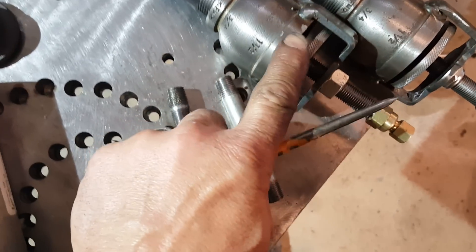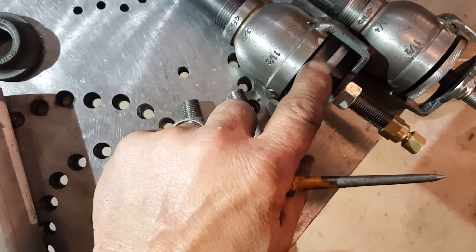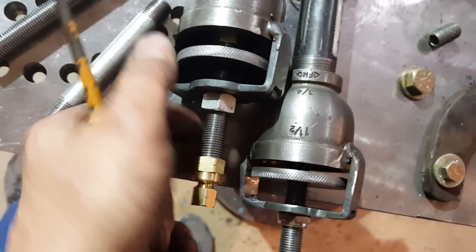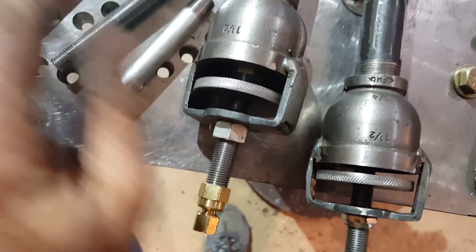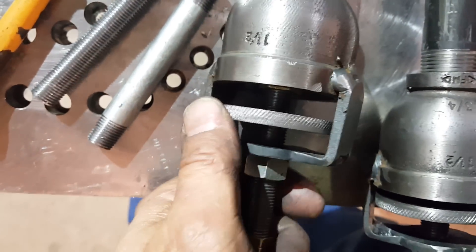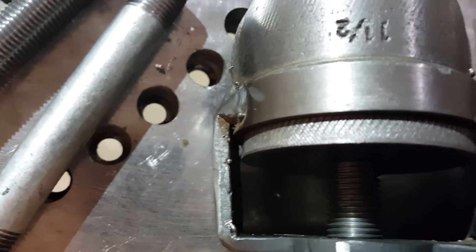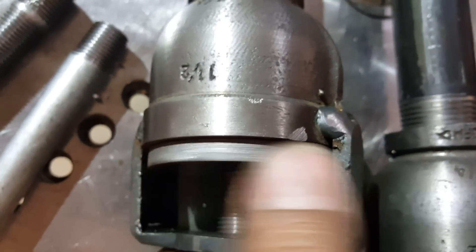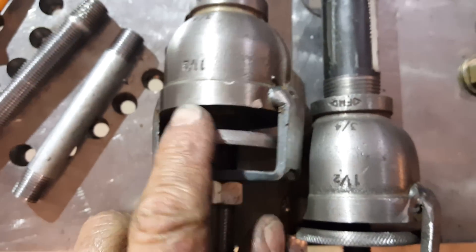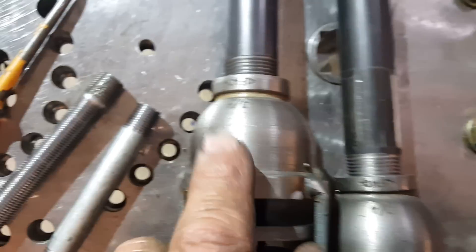This is a piece of quarter-inch plate that I also cut out on the plasma table, then chucked up in the lathe, center drilled, and tapped on the lathe. The really good thing about working with a lathe to build these is that it's just so accurate, and every bit of accuracy really translates into a better flame.